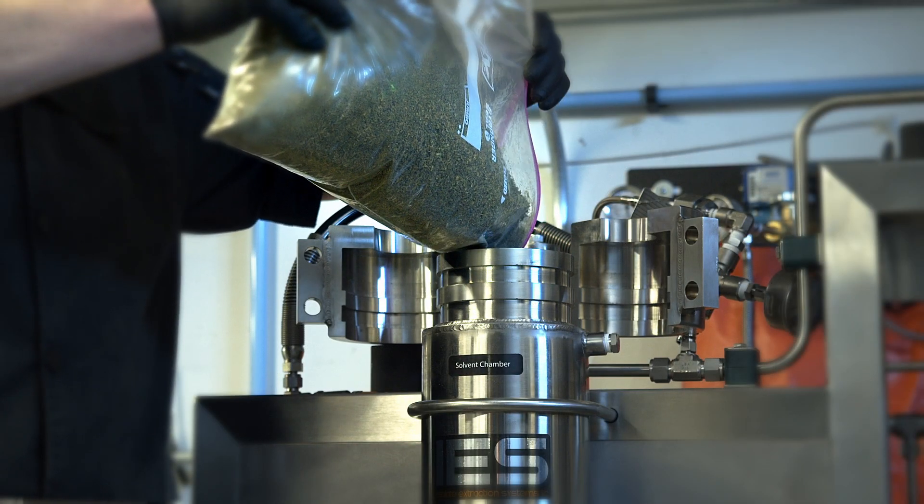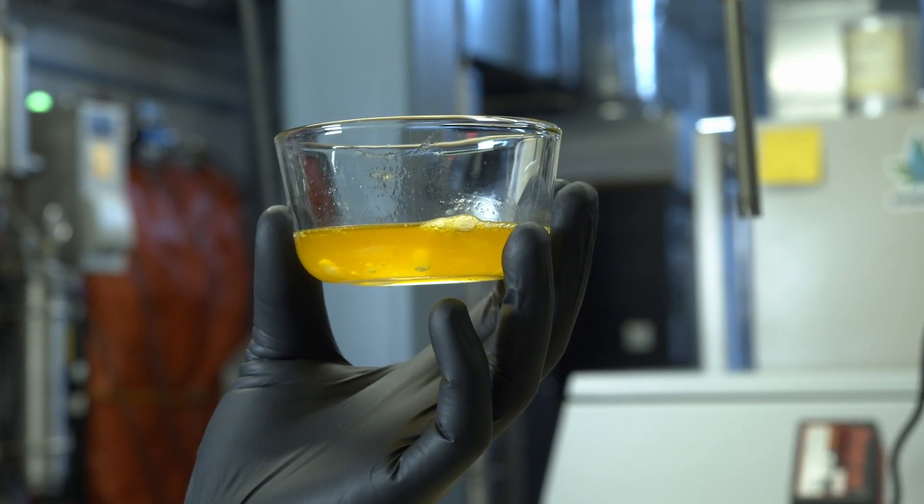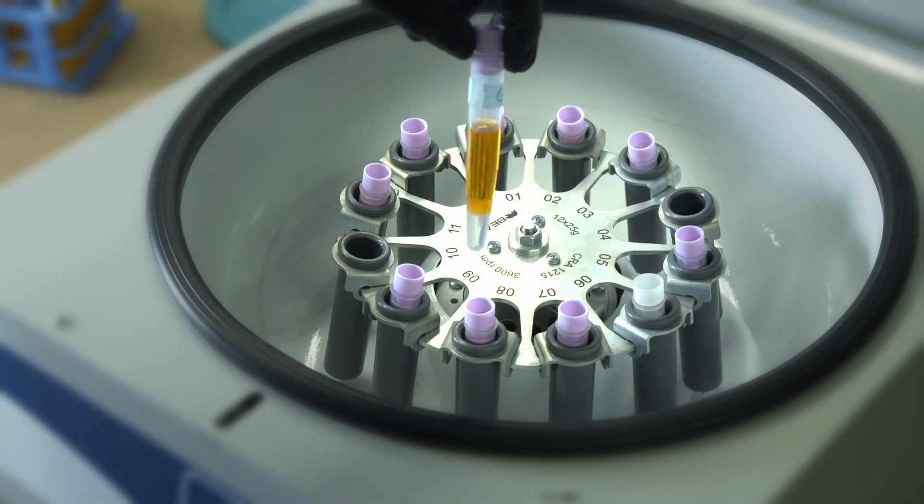After the material is nice and ground, we load it into our extractor and then we pull out our terpenes. We do preserve that full terpene profile — not just the mono and sesquiterpenes, but di, tri, and flavonoids as well.